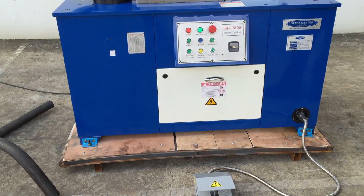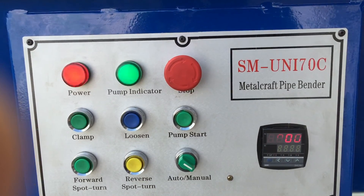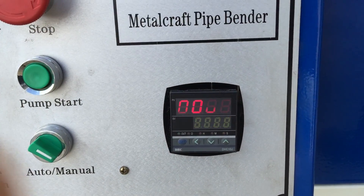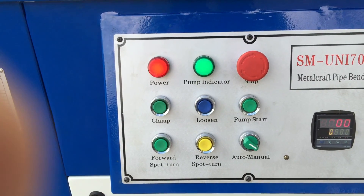Foot pedal control, and also we've got full console control there. As you can see, we have a readout there for our angle setting, currently set on 90 degrees, and as we've said we've got auto and manual control.